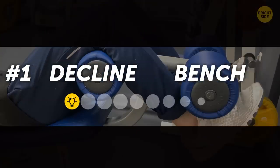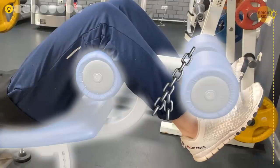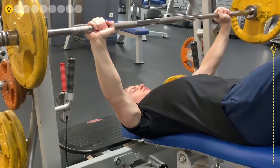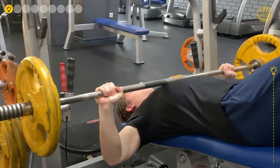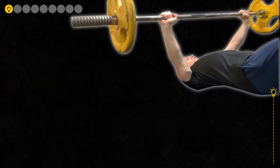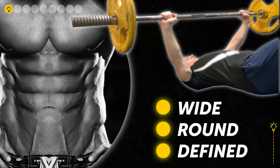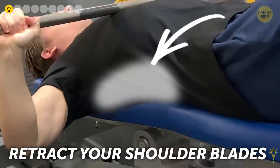1. Decline Bench Press. Position yourself on a decline bench and lock your legs. Grab a barbell with your hands at approximately shoulder-width. Tighten your arm and chest muscles and bring the barbell up over your chest, then slowly lower it back. Do 3 sets of 6-8 reps. This movement targets precisely the lower part of your pectorals, making your chest wide, round, and defined. To make it more effective, retract your shoulder blades and control the weight at all times.